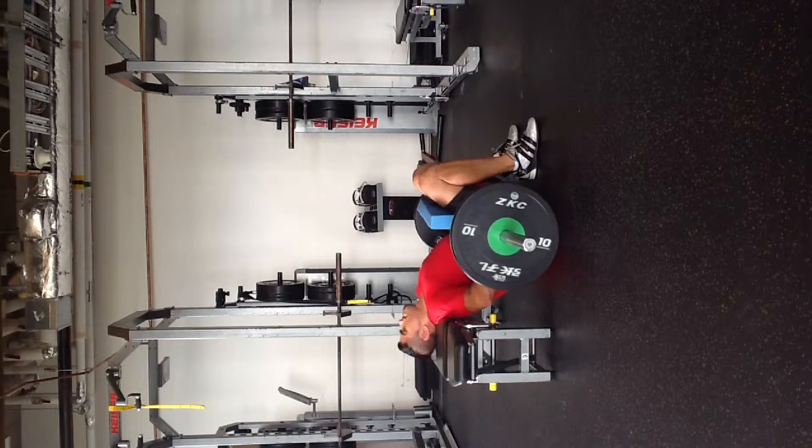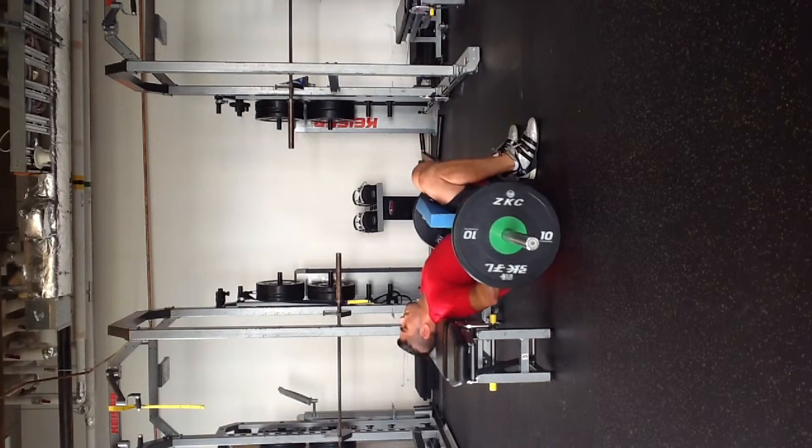Drive through the mid-foot heel. Make sure you don't hyperextend through the back — just come up to neutral spine.